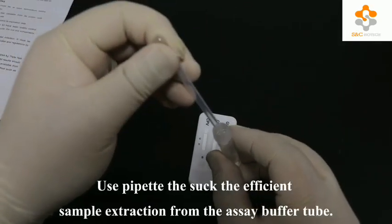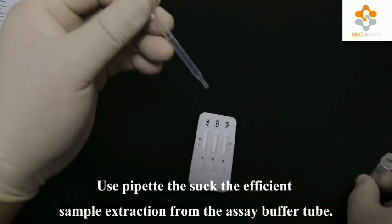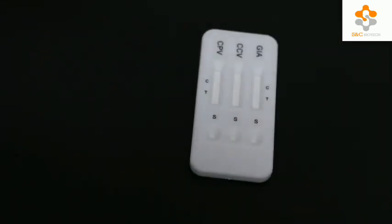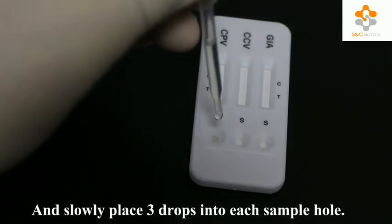Use a pipette to draw the extracted sample from the IC buffer tube, and slowly place 3 drops into each sample hole.